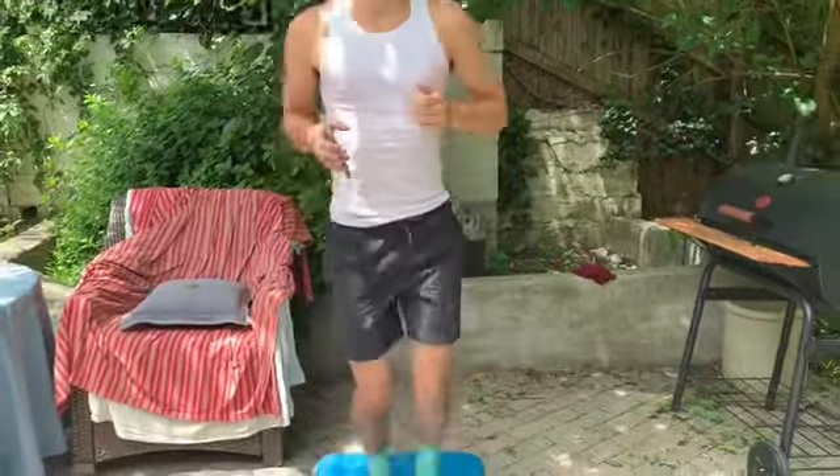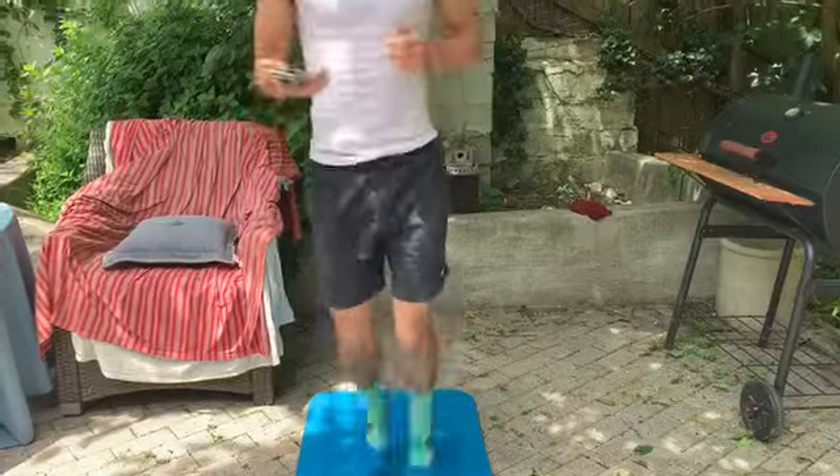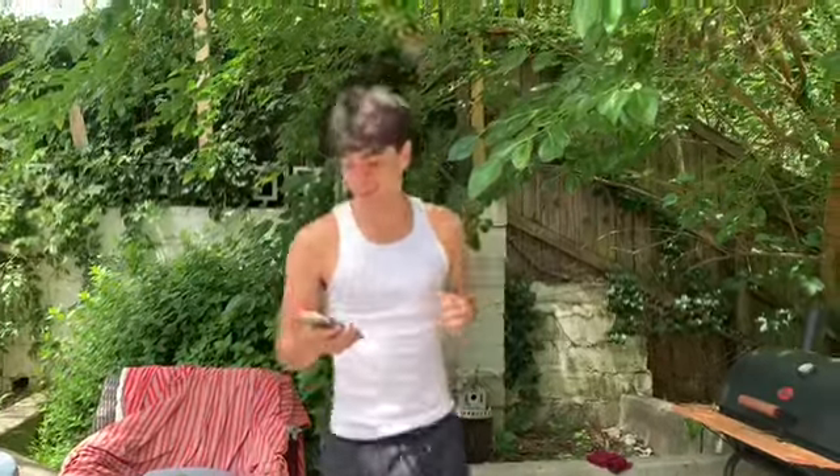Now we're going to go into butt kicks for 30 seconds. Start in five seconds. Two, one, go. Make sure you get those legs up to kick your buttocks. Get our heart rate up. Halfway. Five more seconds. Two, one, and relax.